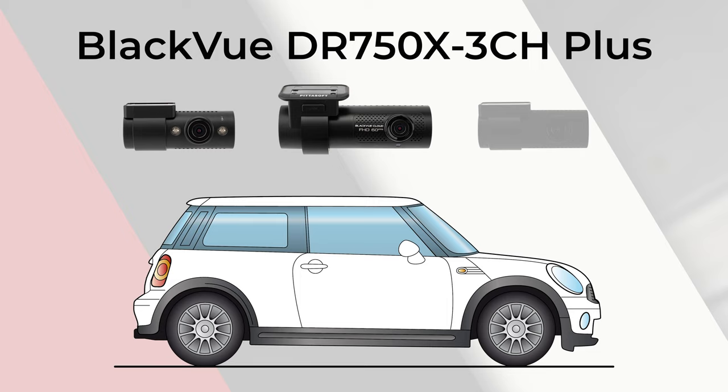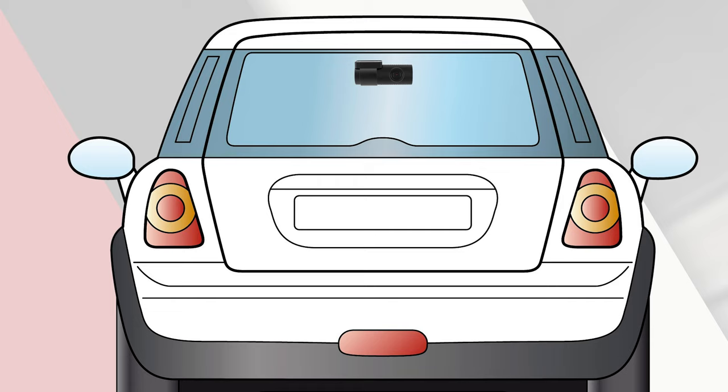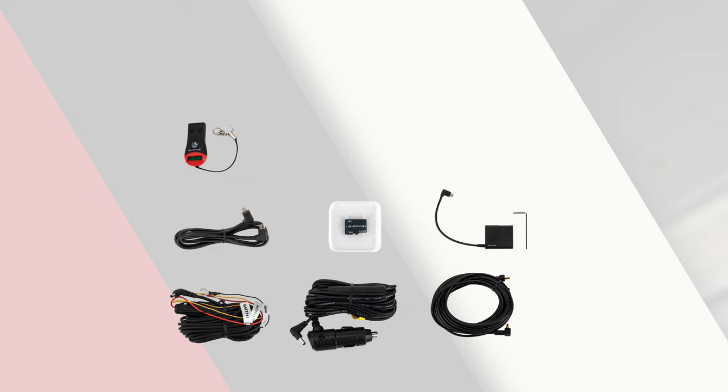Today we will be installing a BlackVue DR750X 3-channel dash cam. This is a 3-camera system with a front camera which will be installed on the front windshield, an interior camera placed right next to the front camera, and a rear camera which will go on the back window. Everything else required for the installation will be included alongside the dash cam.